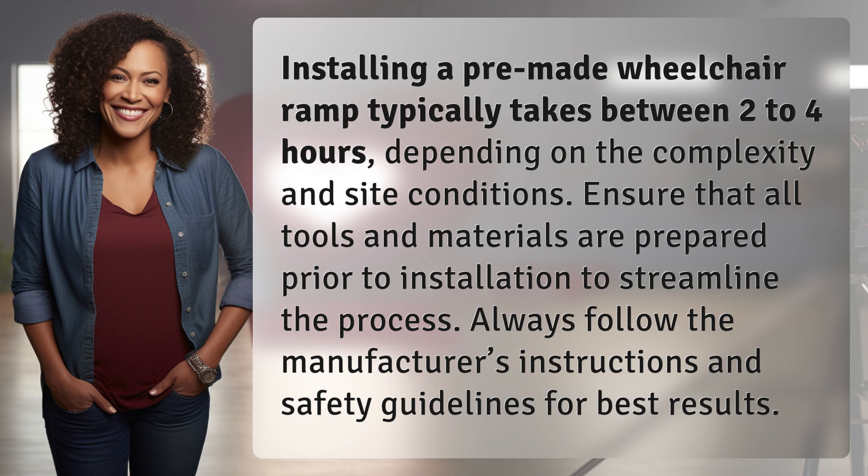Ensure that all tools and materials are prepared prior to installation to streamline the process. Always follow the manufacturer's instructions and safety guidelines for best results.